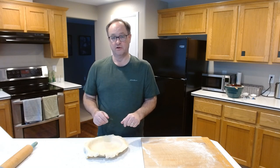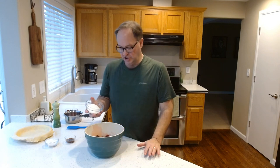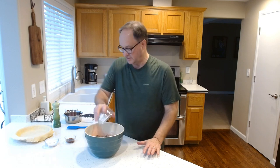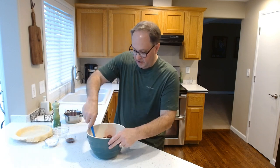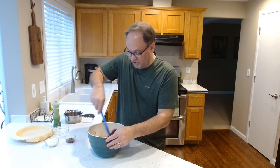We're ready for the filling. The recipe I looked at said five cups, about 23 ounces of berries. I ended up with two 16-ounce bags of frozen berries — the fresh selection was not what I was looking for. I have about half a cup of granulated sugar that I'm going to put in with the berries, hopefully to take out some of the tartness. Mix that in and stir it up a bit.